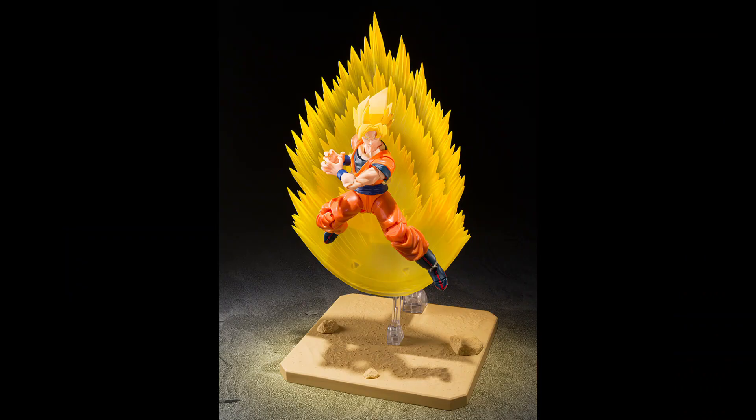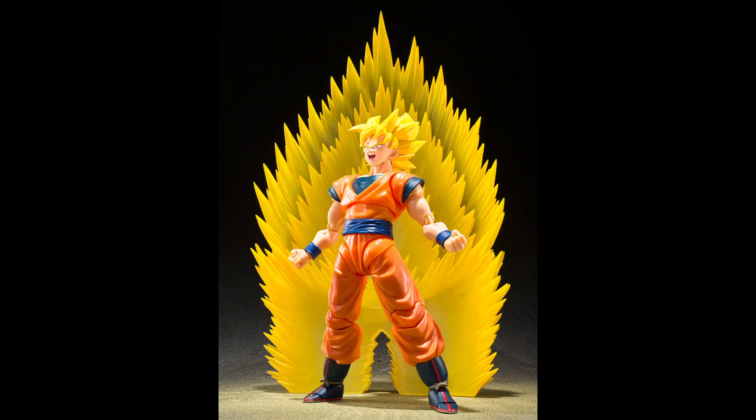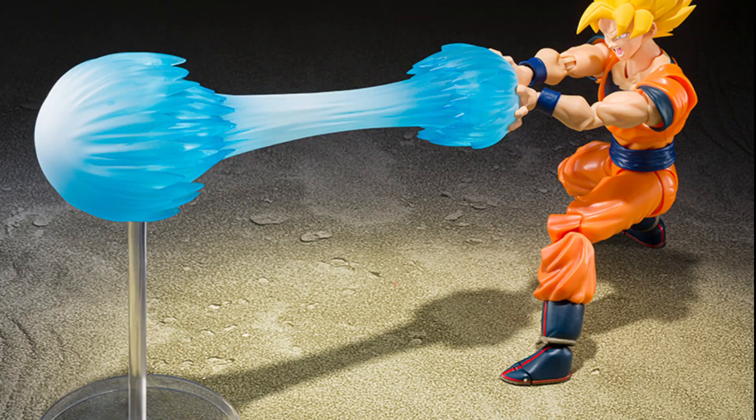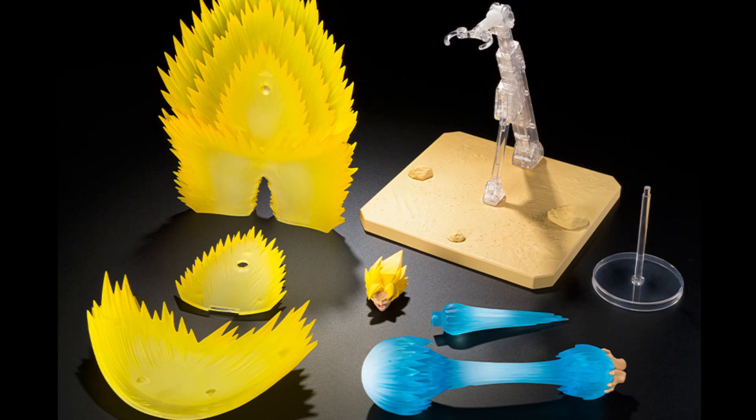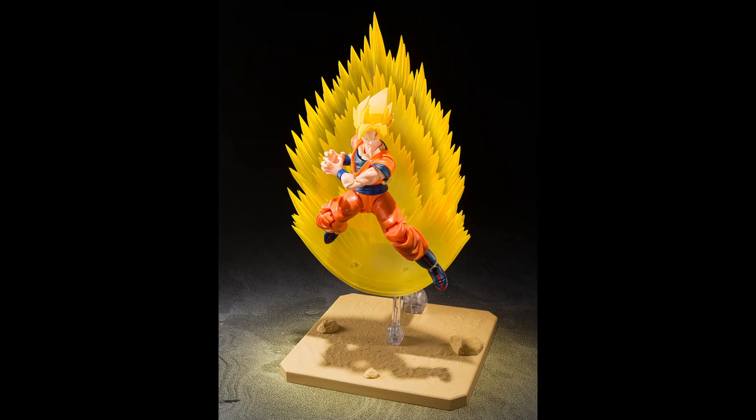In my opinion, it's a set nobody asked for. They are mainly reusing parts from other figures. The teleportation effect sounds a little strange to me, because I don't remember when Goku does the teleportation technique having any kind of effect. I remember when he fights Cell, he does a power up before doing the teleportation Kamehameha.